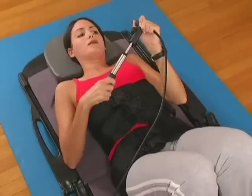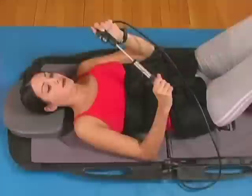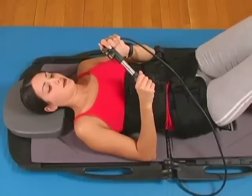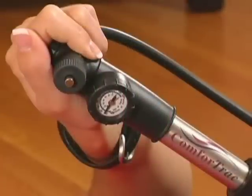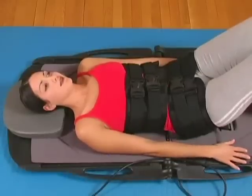Monitor the hand pump gauge and stop pumping when the recommended amount of traction force has been attained. The hand pump will hold the pressure automatically. ComfortTrack features a high quality gauge designed to be extremely accurate. If the traction force reading drops, it was probably caused by repositioning.